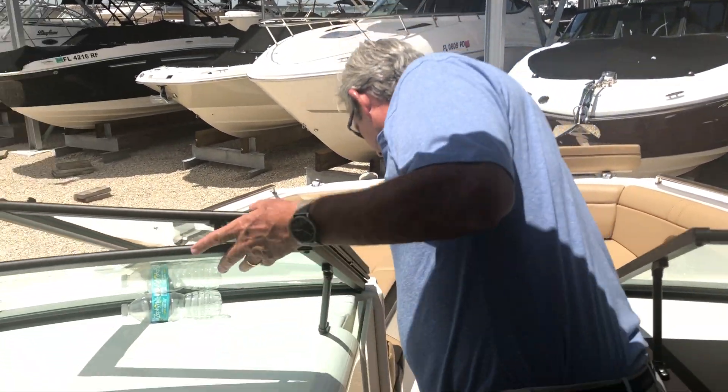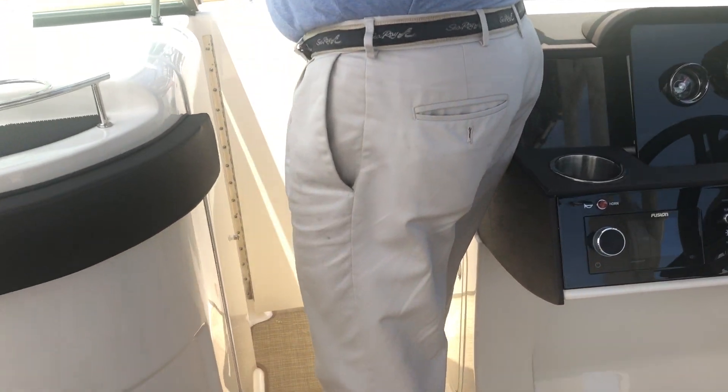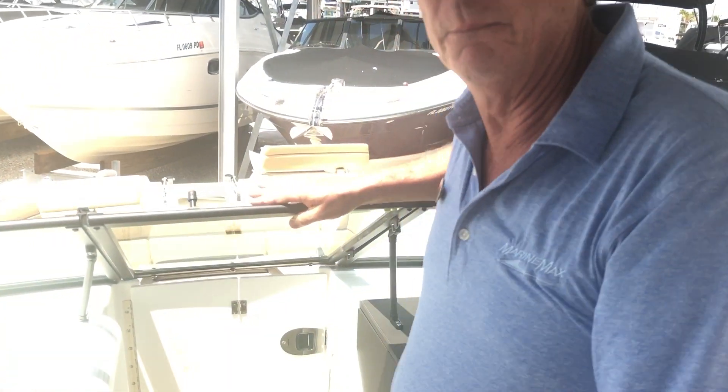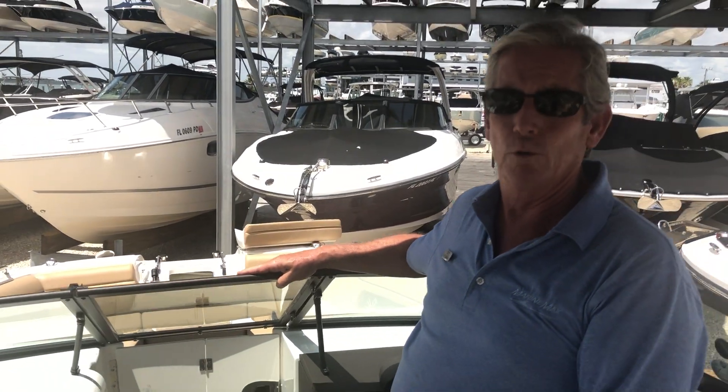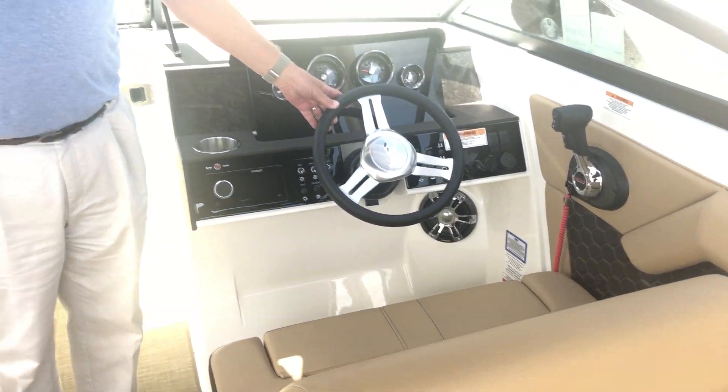There's a nice little slam door here that telescopes out — perfect for those one or two days when it's cool out. Easy to run. The boat's about a 50 mile an hour boat out in the bay.